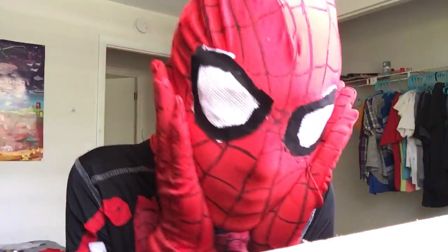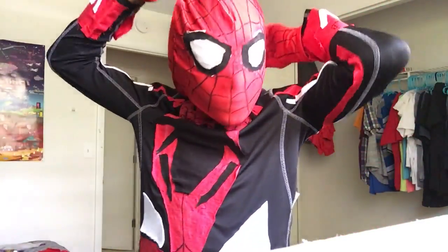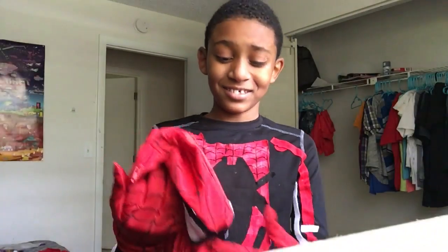I got some red gloves and a red mask, which is zippered. The mask took me a really long time because super glue kept getting stuck to my face and the eyes were really hard to do.